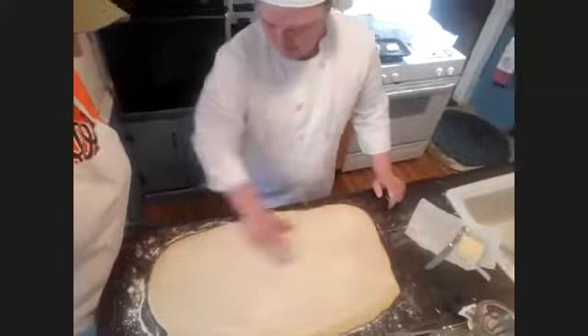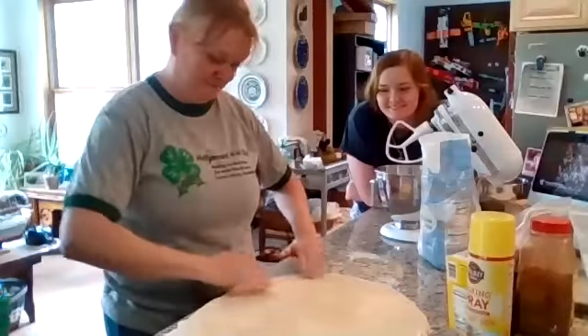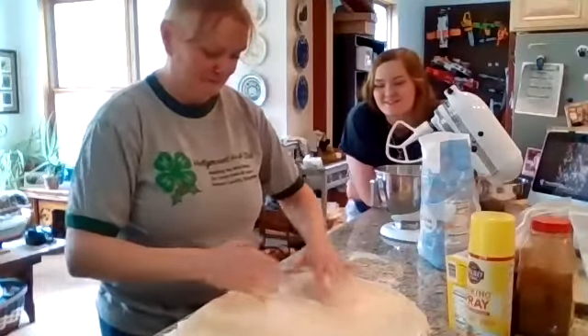Once you're done spreading the butter, wash your hands. Use hot water — it'll help release the butter. If you try to wash your hands with cold water you'll be there for a very long time. Use hot water and get nice and clean.